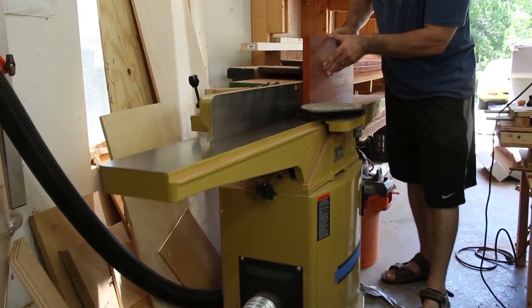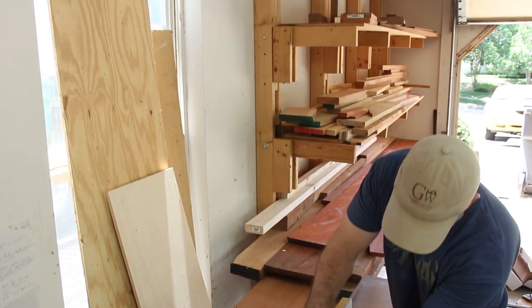I've got a piece of padauk that I thought would be perfect for this project. So the first thing I'm going to do is clean up this rough edge at the jointer, then I'm going to cut it to width.